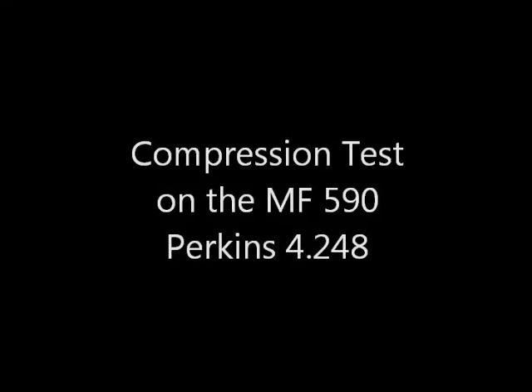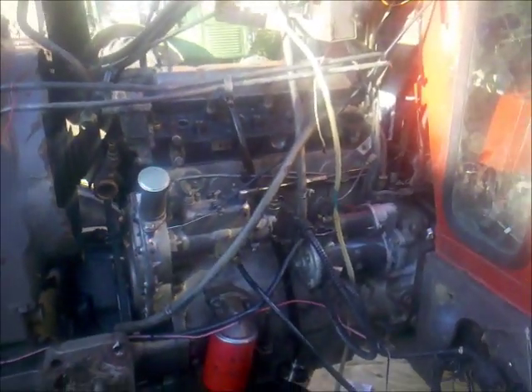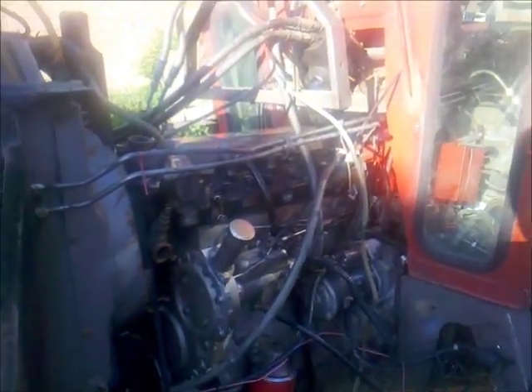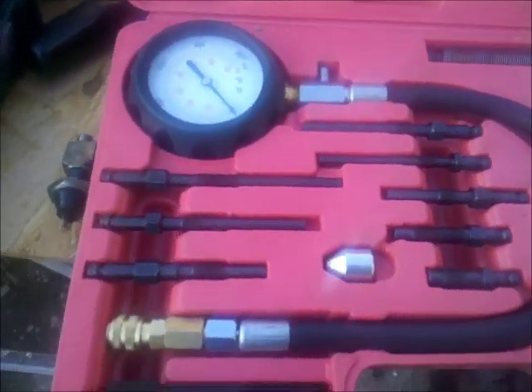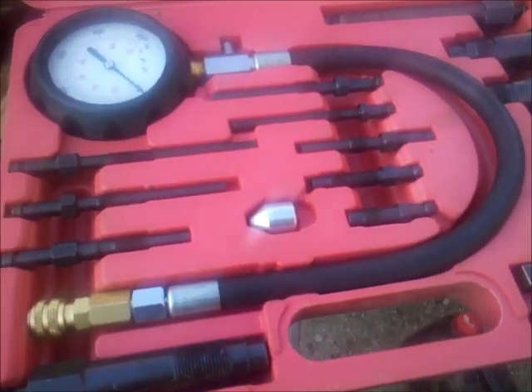Hello and welcome back to another episode of Engineering Likes Farming. Today I'm going to measure the compression of my engine. This is a Perkins 4.248 engine from the 4.236 series, and I'm going to install my pressure gauge now and crank the engine so that I know if I did a good job.